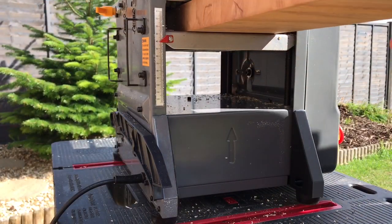The cut-off section was thick and heavy — great for the worktop but not so good for a serving tray, so I took it outside and planed it on my Titan thicknesser.